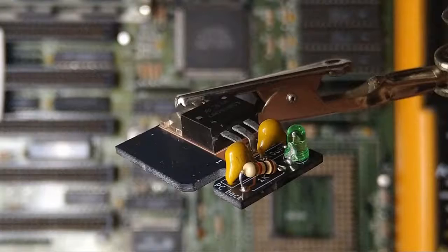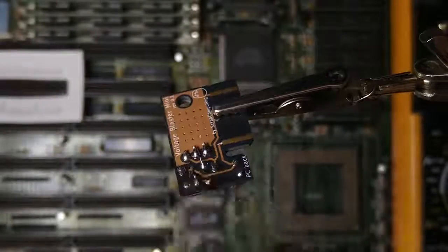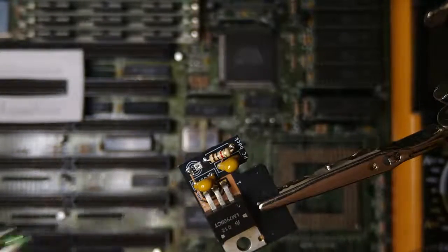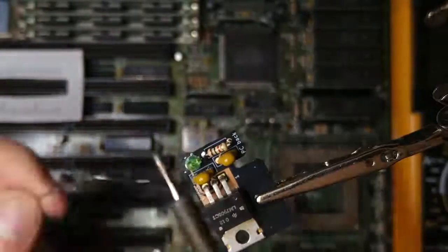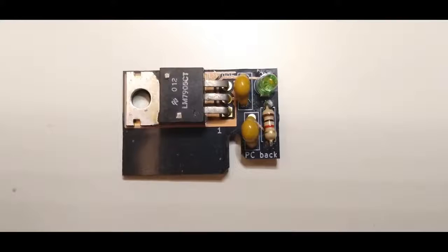I somehow managed to break the LED, so let's replace it with a new one. The board is ready, let's try it out.